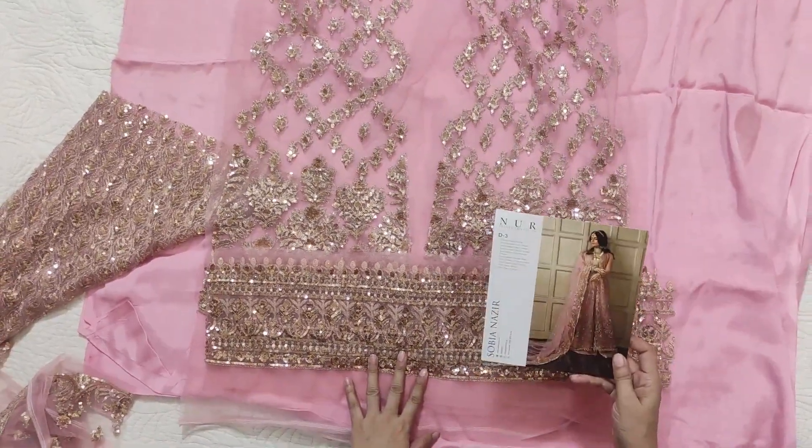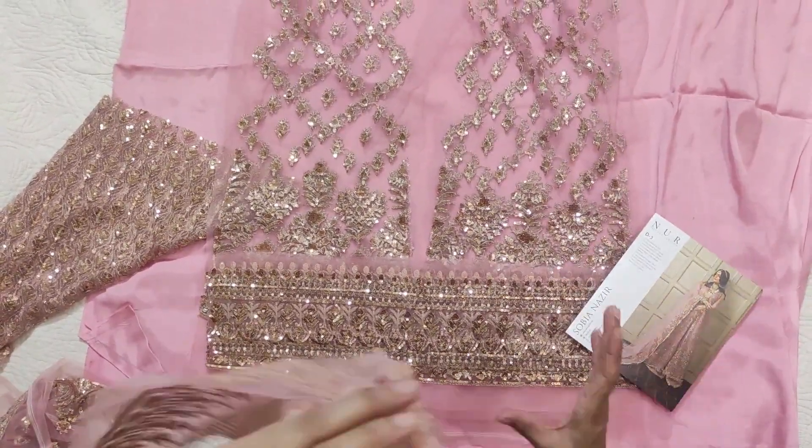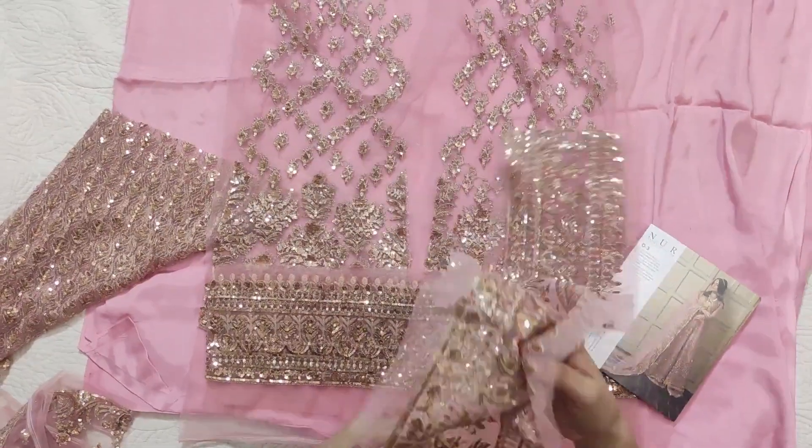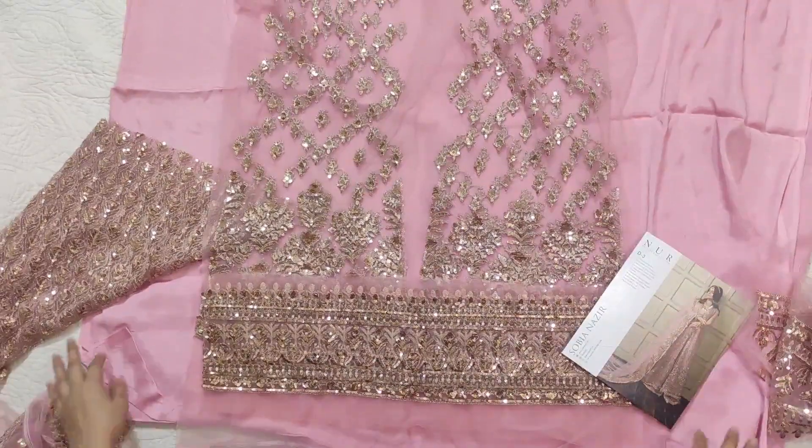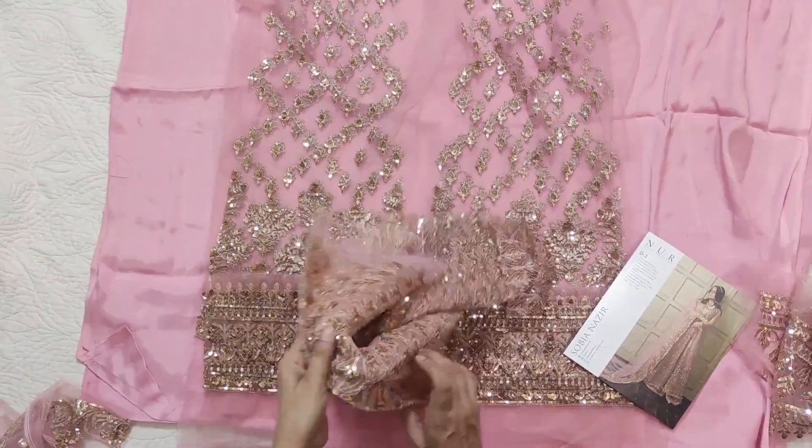This is the diamond — one is the diamond border and one is the trouser border. Two types of borders: one is the organza and one is the net.